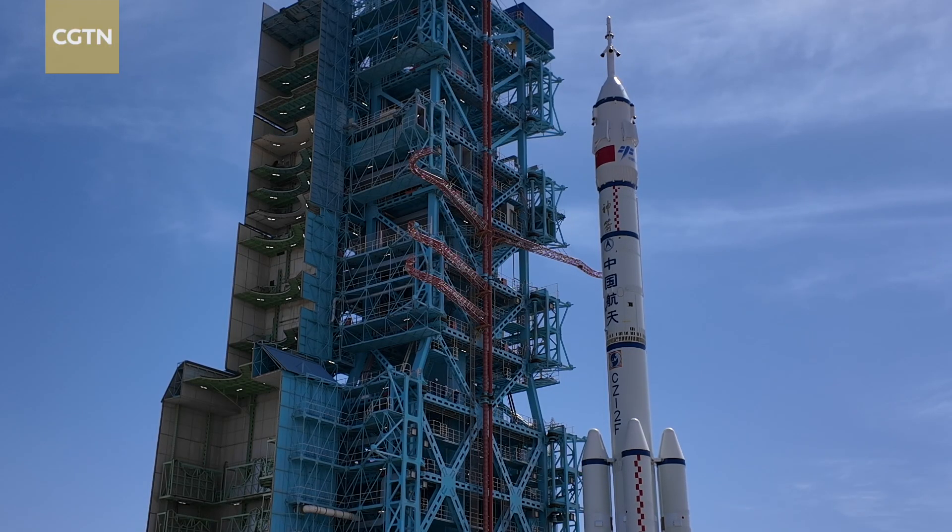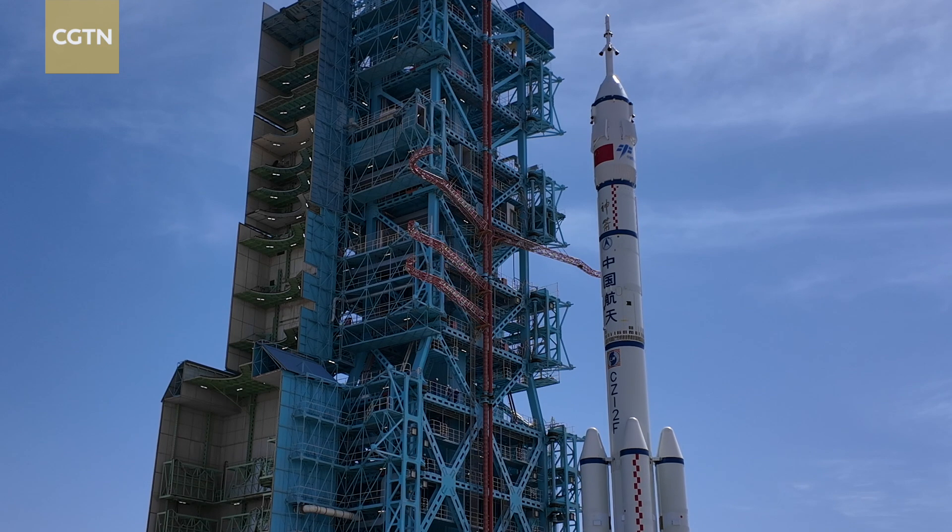The spacecraft is docked with the rocket support bracket in another place, and then the fairing is closed. This assembly is moved to the technical area for docking with the basic level. The docking of the escape tower is the last step.